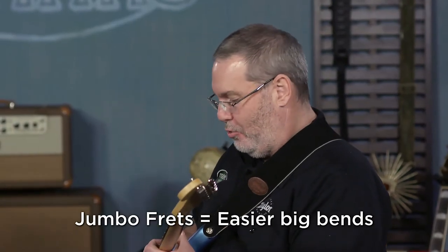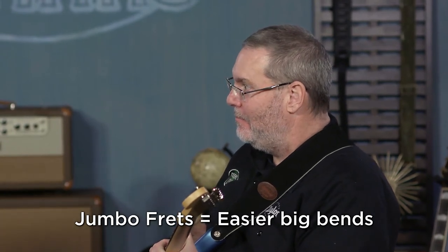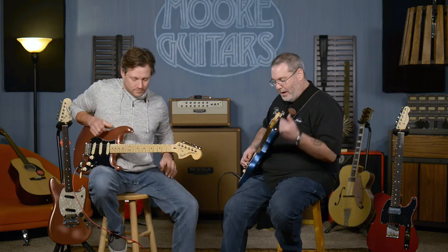Jumbo frets. If you're a guy like me who likes to bend the note — I don't know that you've ever played a note and not bent it. The jumbo frets make it really nice and smooth for bending. The neck profile is awesome.